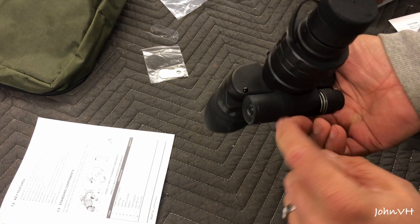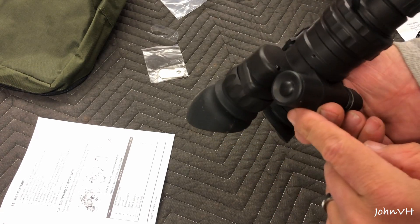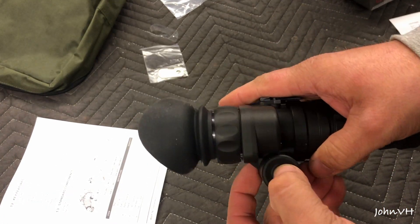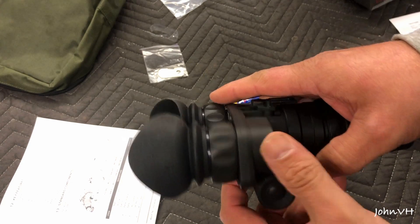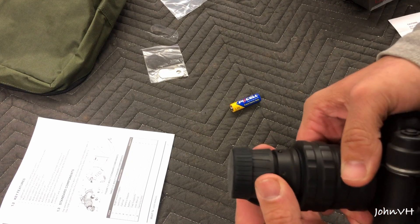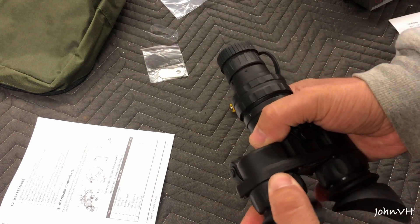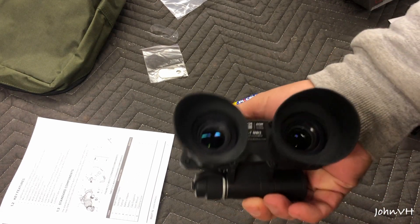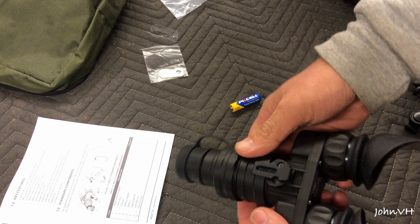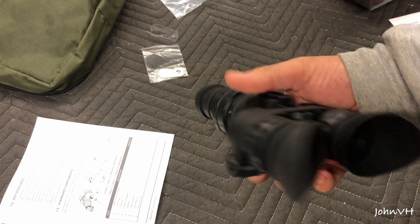On the unit itself, this here is supposedly the IR illuminator — built-in IR illuminator — which seems just like a black dot, so I'm not sure how that works. This is the button — your power mode button. On here you can adjust this; this will be your focus ring. And then here you have your diopter adjustment ring, so you can tune it in for your eyes. Your battery goes in here, and this is a cap to cover the front. When you flip it up, supposedly it shuts off, which is pretty cool.